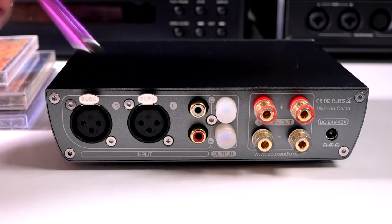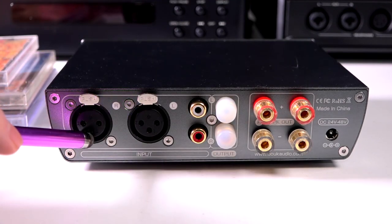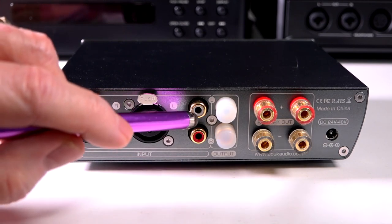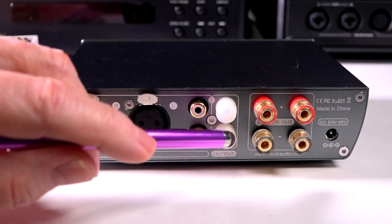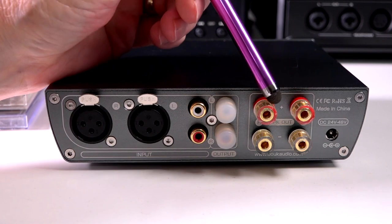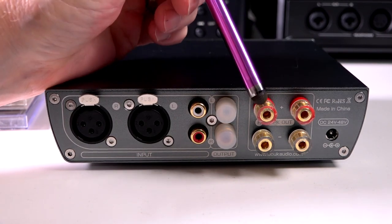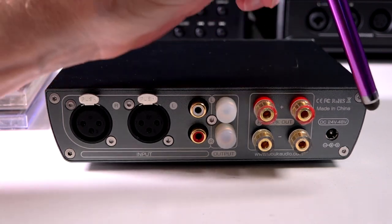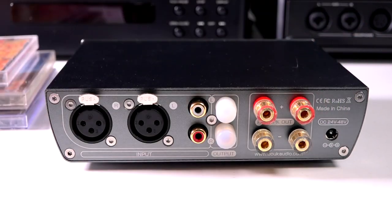On the back of the H7 Pro, you get two XLR inputs and RCA inputs. There is an RCA output, which I believe is intended for use with a powered subwoofer. You get binding posts for your speakers, accepting both bare wire and banana plugs. And finally, you have the power connection.